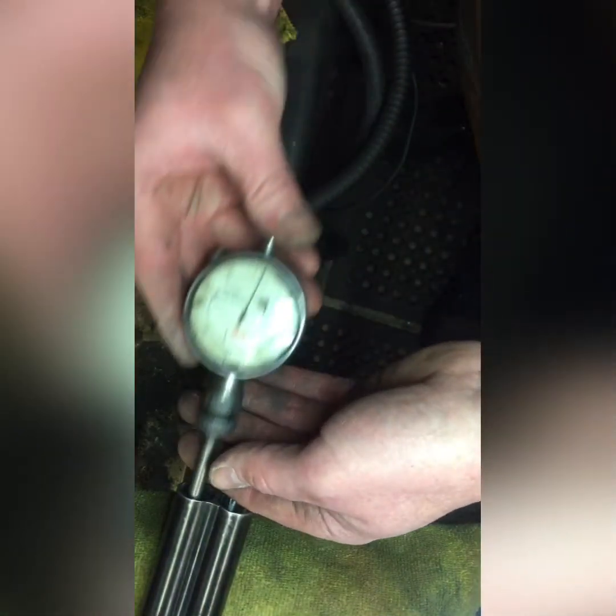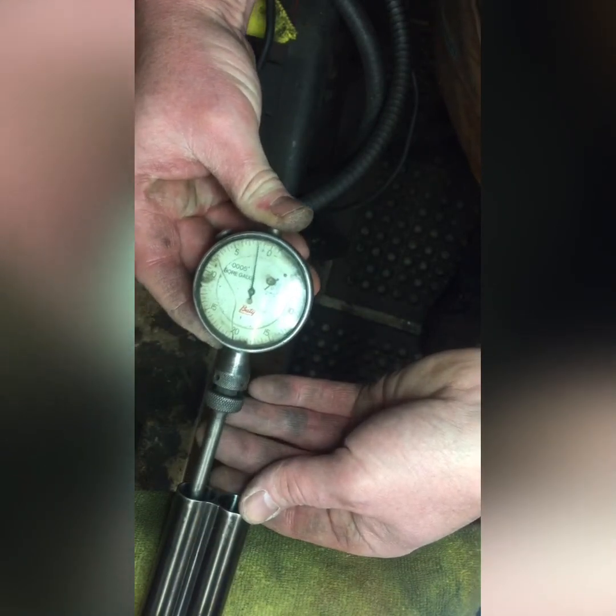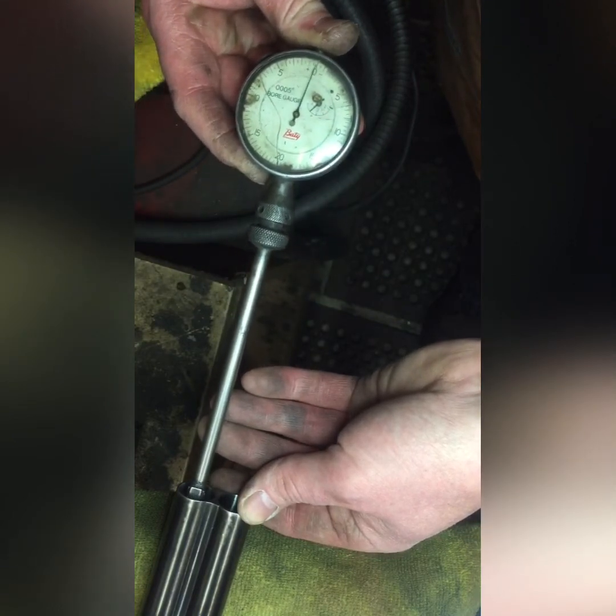Some of you may know this, but if you have a barrel that has no choke in it and you want choke in it, you can backbore. You just open up the last part of the bore and make it bigger there, which in turn gives you a restriction in the muzzle. A bit hard to explain without drawing a diagram, but you'll see again. So if I pull the choke gauge out, the bore gets bigger and then it gets back to zero again.